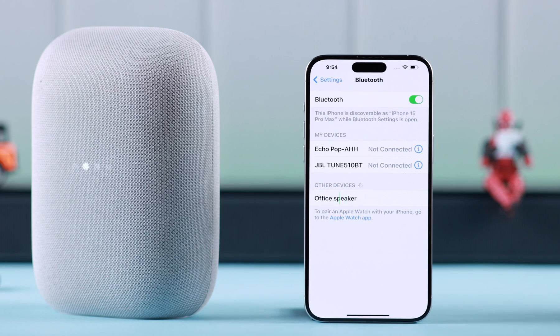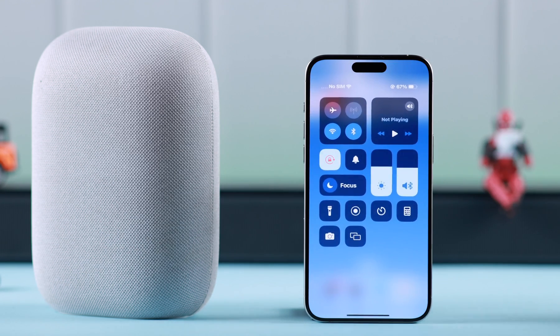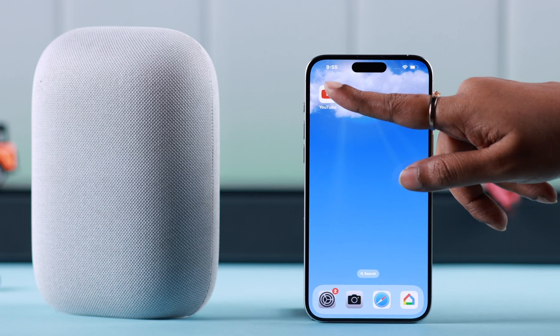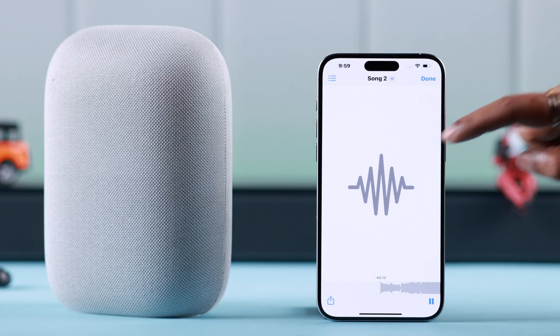When you see the device's name on your Bluetooth section, just tap on it to connect. Now while it's paired, whenever you play any music on your phone, your Nest Audio will work as its Bluetooth speaker. Go ahead and play anything from YouTube or your phone — it will play through your Nest Audio.